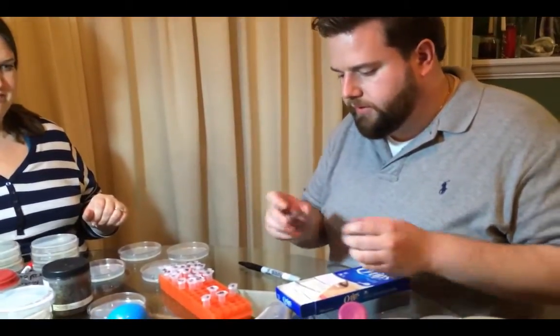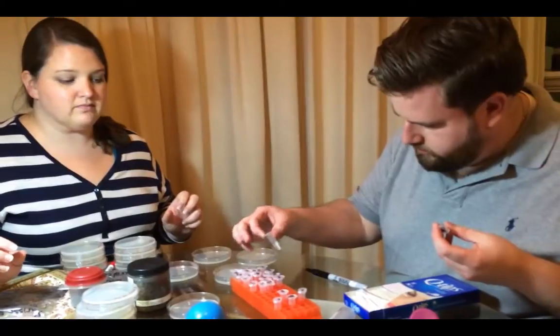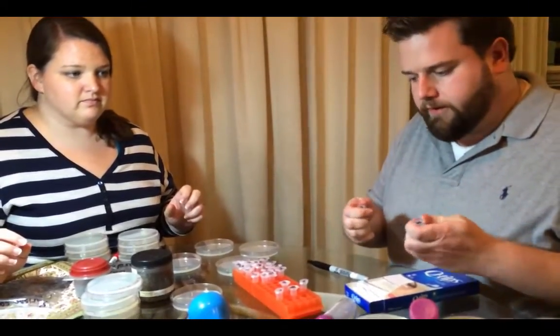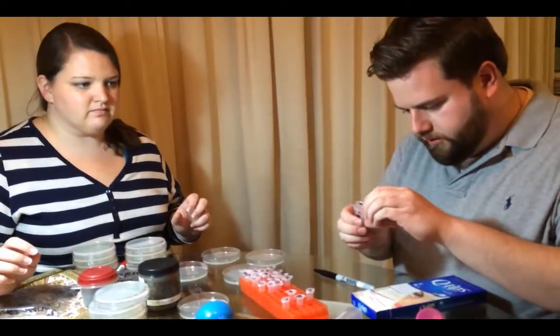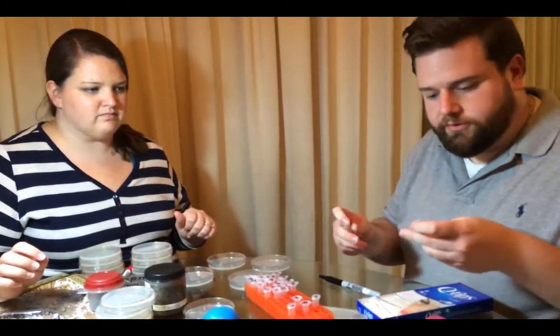I'm going to mix this up. There's actually quite a lot of soil in here, so I think I'm going to dilute it out. I'm going to grab another tube that has saline in it and carefully pour a little bit from this one into that one — so that's about a 10-fold dilution there.